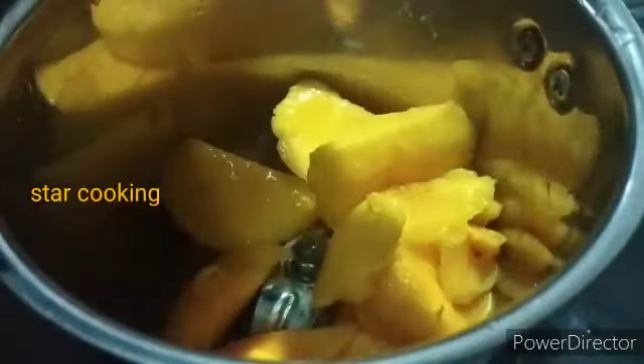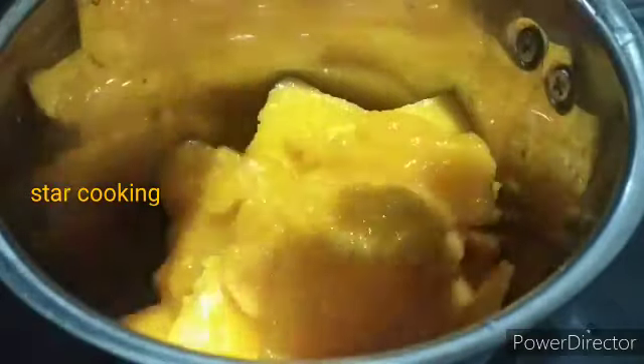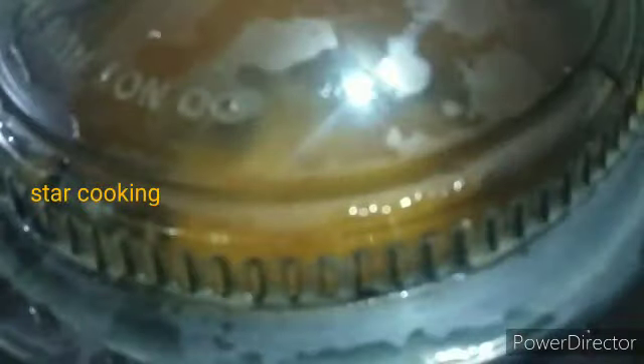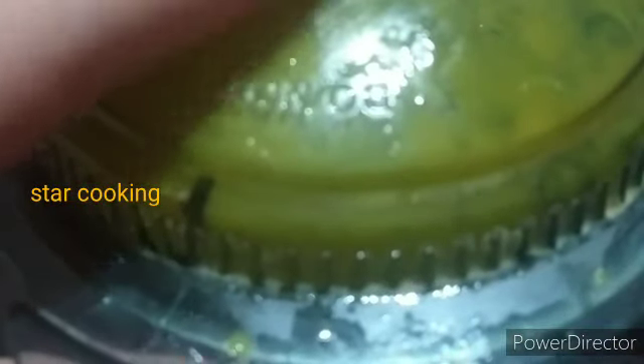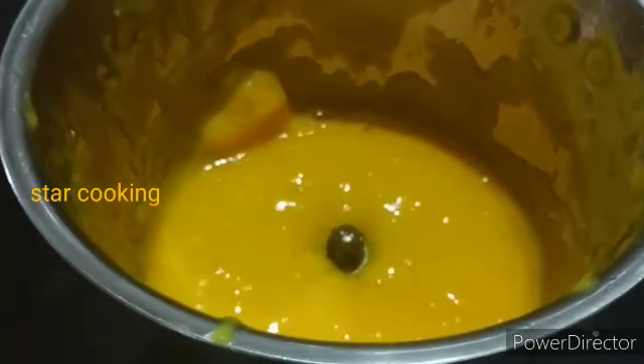We'll add one more product in the mixture. Next we'll add three different options. Let's remove a paper from the pan.